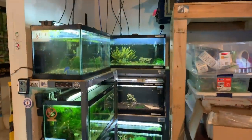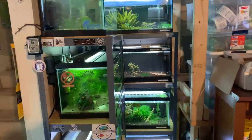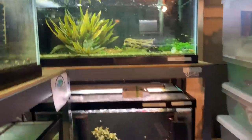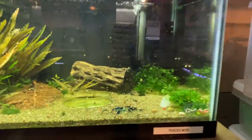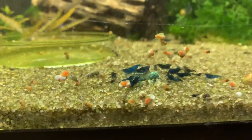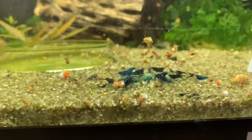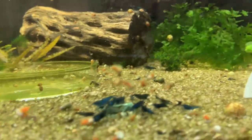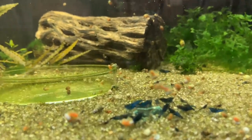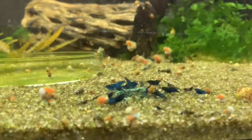Next, let's take a look at the eight-tank rack over in the corner of the room. I've got some stuff kind of in the way so it makes it a little tricky to get back here right now, but we're gonna do our best. This is the blue dream tank — they're doing good, although the colony has been depleted quite a bit. I sold a bunch of them at our local aquatic expo about a month ago, but these guys are still doing good and I have no doubt the colony will bounce back.